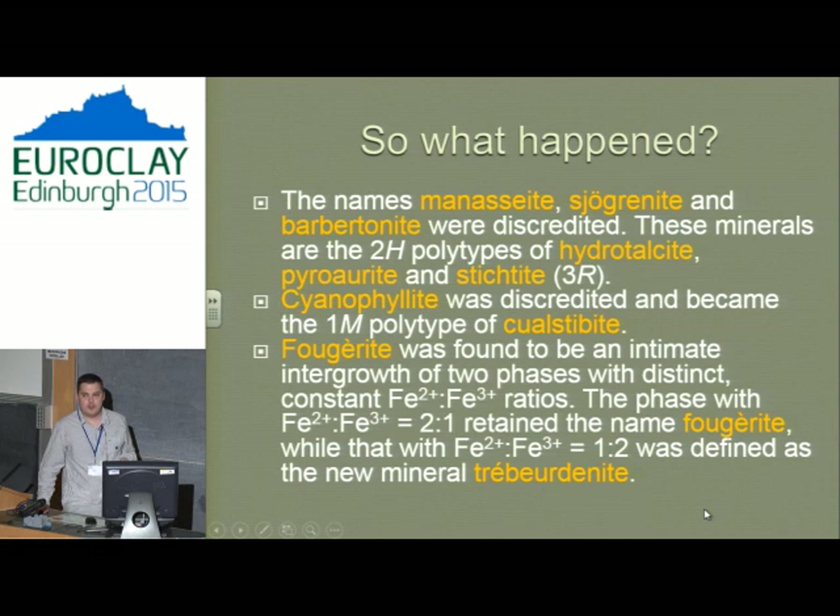After about five years of hard work, going through hundreds of references and forensically reviewing these minerals, we worked out that a number of polytypes need to be discredited — meaning they're no longer separate minerals. We discredited these minerals and now use standard IUCr polytype nomenclature for members of the hydrotalcite group. So instead of saying 'manasseite' for a 2H hydrotalcite, you just say hydrotalcite. This helps consolidate the literature, where people were using terms like 'hydrotalcite-like' and 'manasseite-like' for what is really the same phase.